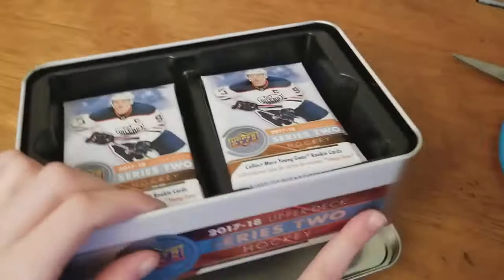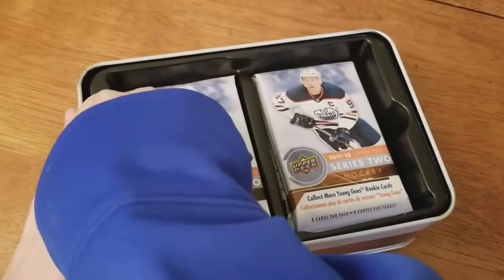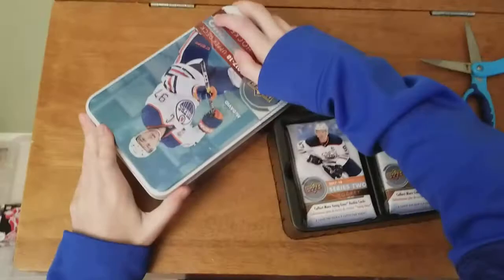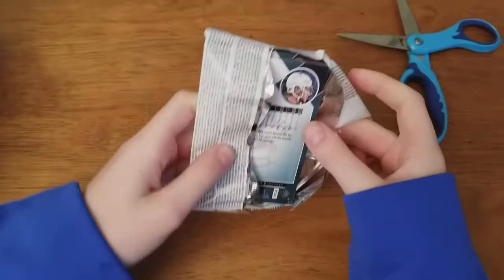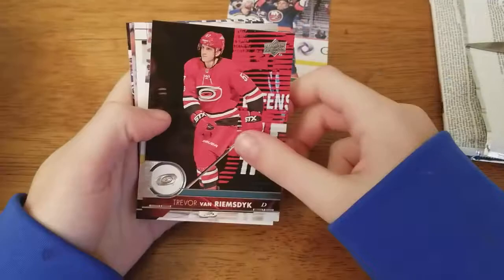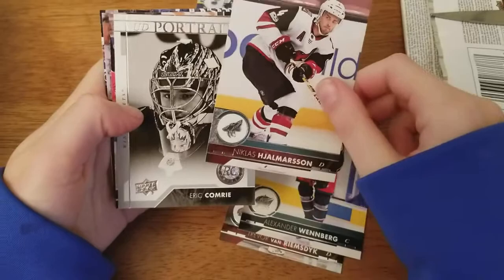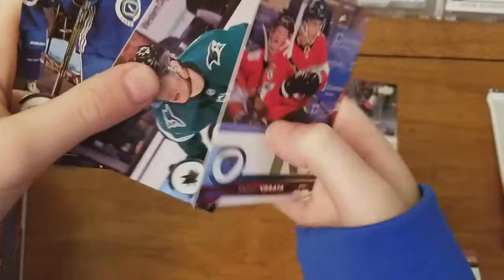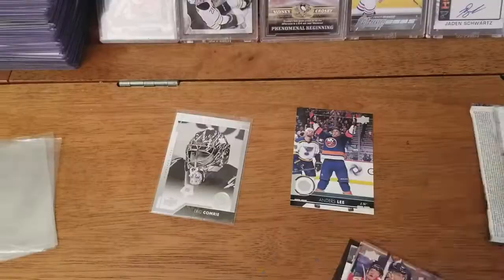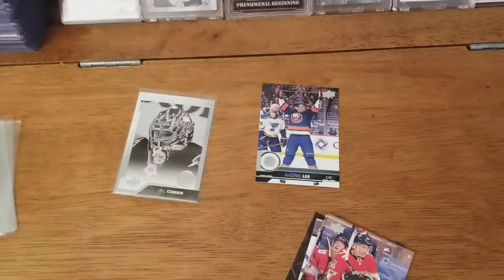We are going to get our packs out, hopefully get some good stuff. First pack of Series 2 NHL hockey - eight cards per pack. Anders Lee, Trevor Van Riemsdyk, Alex Weinberg, Nicholas Homerson. And our first insert: UD Portrait Rookie Eric Comrie. Also Rendim Vrata, Yannick Hansen, and Alexander Burmestraw. Let me get that sleeved up.